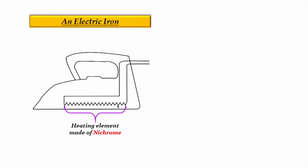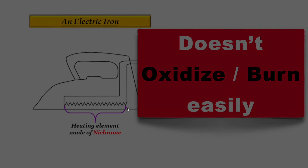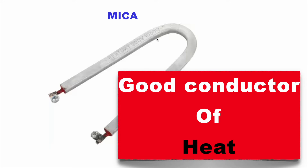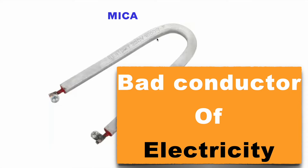This coil is made of nichrome wire, as it doesn't oxidize or burn easily even at very high temperatures. The nichrome coil is coated with mica, which is a very good conductor of heat and passes the generated temperature from the coil to the base of the iron, while also providing safety from electricity as it is a very bad conductor of electricity.